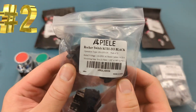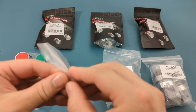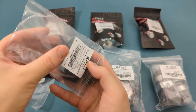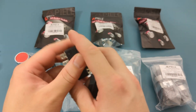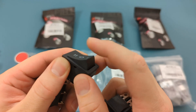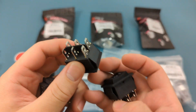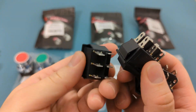The second item is a three-position rocker toggle switch. It comes with three switches. The switch feels firm when switching the position. The operating voltage is 125 volts. There are six pins which allows you to toggle two load devices.